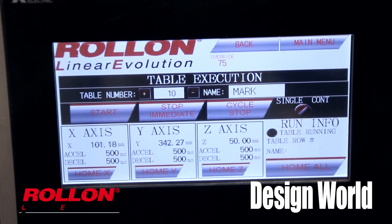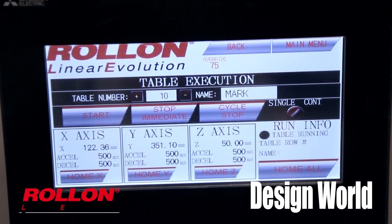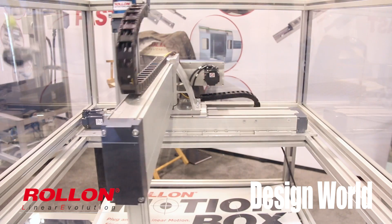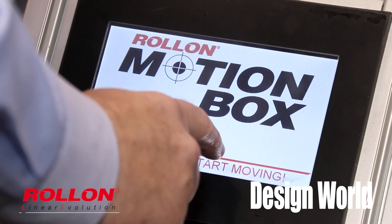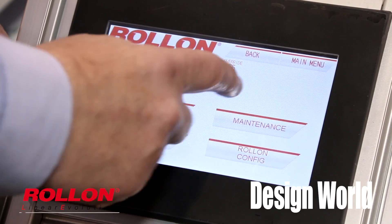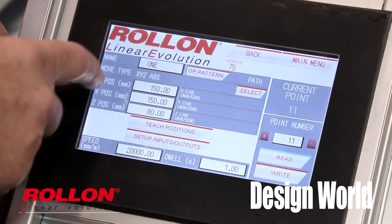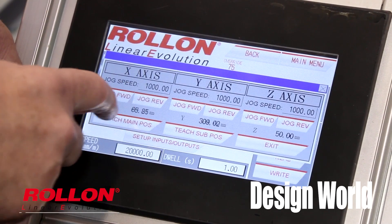We're using a Mitsubishi four-axis controller and Mitsubishi servos — a very good and easy-to-use programming system. We also pre-program the HMI. There's a seven-inch HMI that allows you to teach points very easily. You can teach those points, add them into tables, and those tables can then run programs so you can run your sequence.